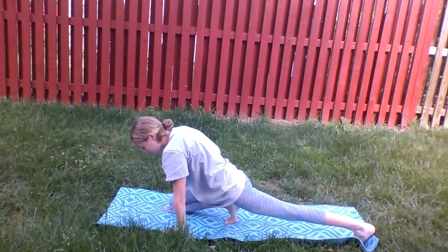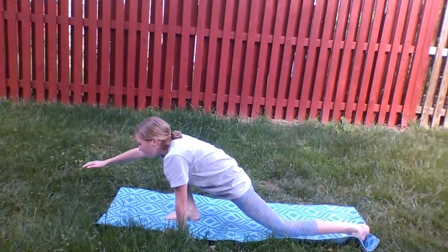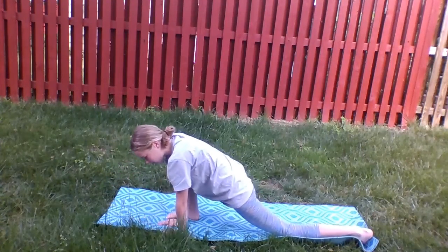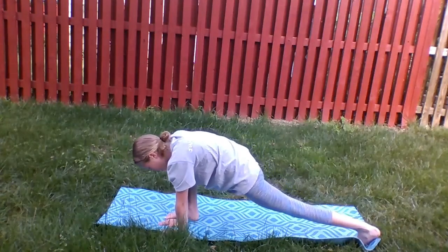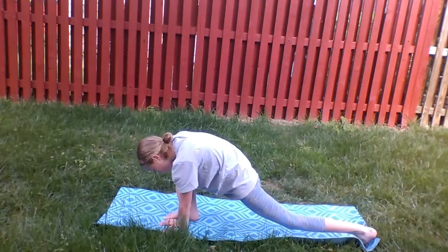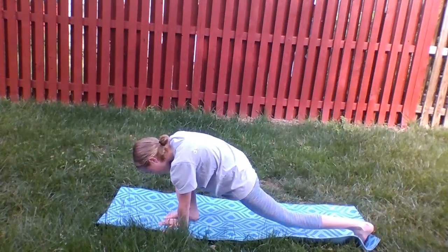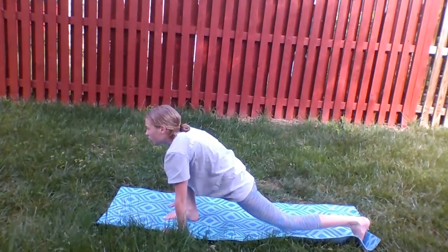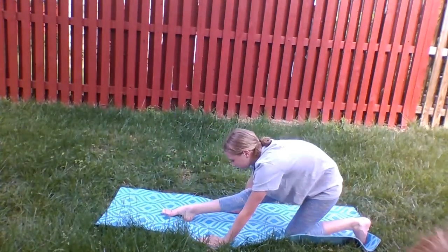Then walk your hands off the mat and get a really good long stretch here, breathing in and out a few times. Then walk your hands back onto the mat, keeping them on the left side. Take a breath in and out here two times. Now move your hands on either side of your leg and go back into that runner's stretch. Lift your head up and breathe, then bow it down and stretch out over your leg, taking a long deep breath in and out several times.